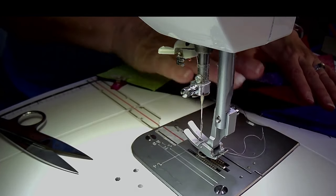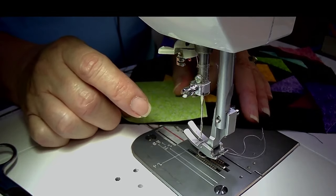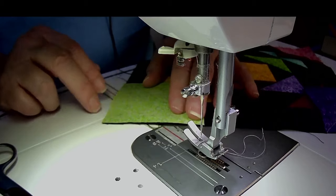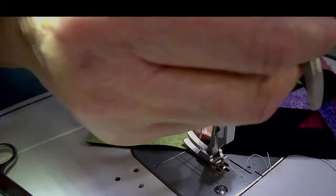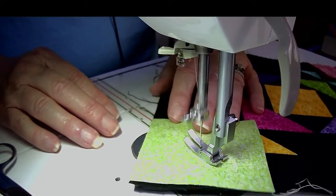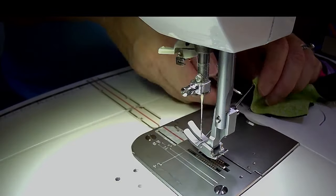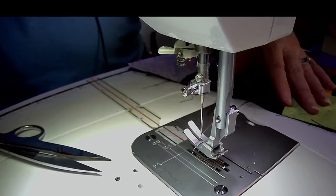That one looks pretty good. Last one on this side. Did anybody ever experience those days where you just feel like, if you could just start it all over again, just wake up one more time and try it all over again? I think today's that day for me. Let's flip it over — yeah, it looks pretty good. Those last two looked a lot better.